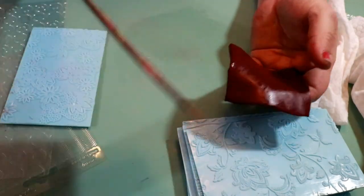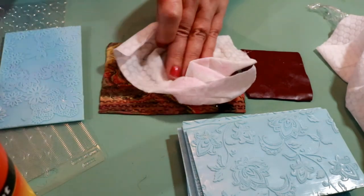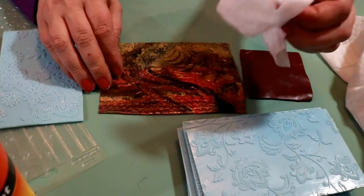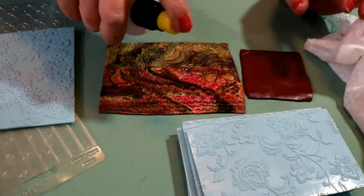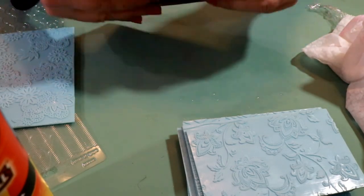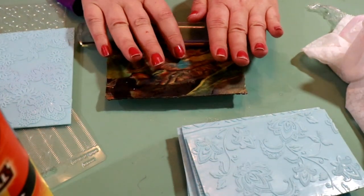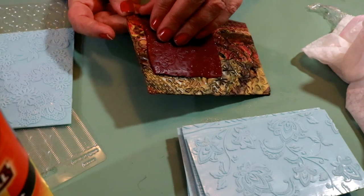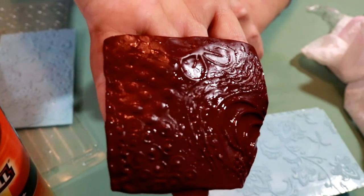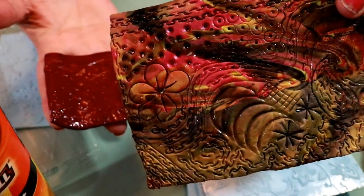Let's try it on this homemade texture tile. I'll spray the surface and wipe it on there, then place the clay on it. And look at that — it lifts right off, and we've got a great impression of what was on that texture. No residue left on the texture tile at all.